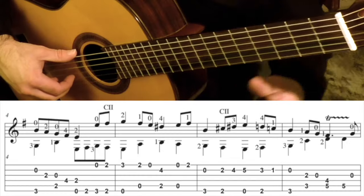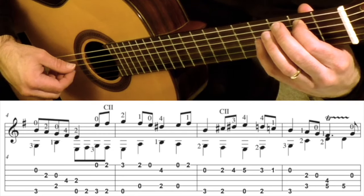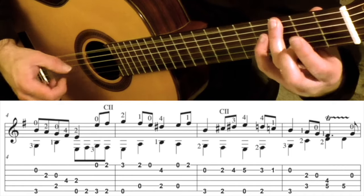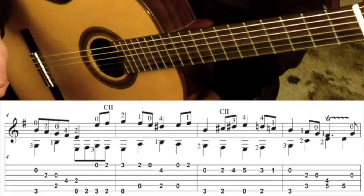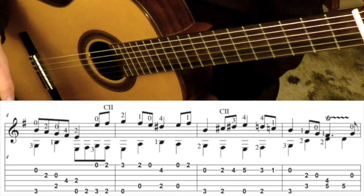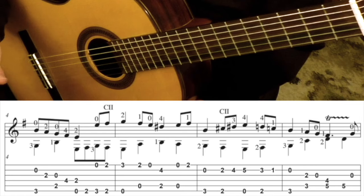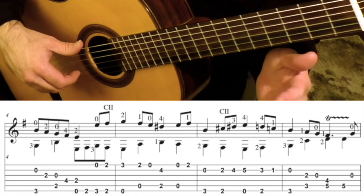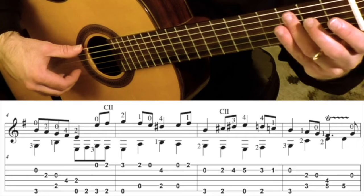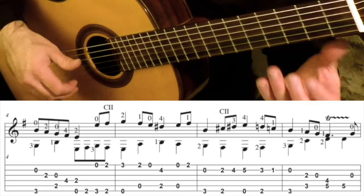Measure 4 is a bit of a finger twister. This is the one measure that usually causes me grief. The more complex something is, the smaller the chunk of music I would use to practice. So for example, in measure 4, I would practice beat 1 to the first half of beat 2. Practice that move.